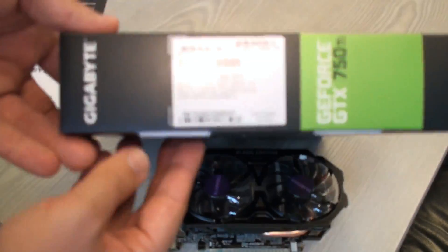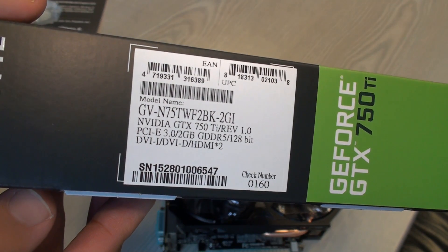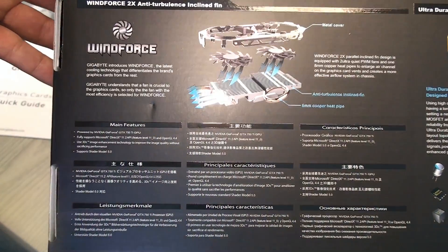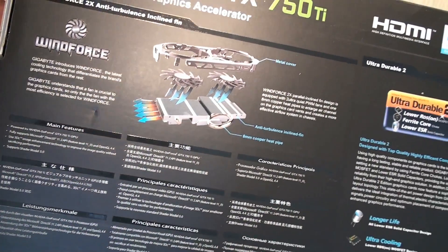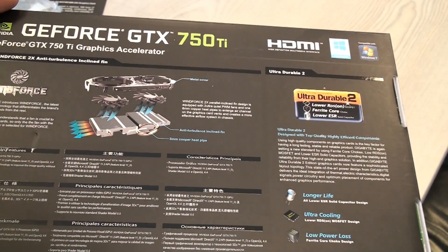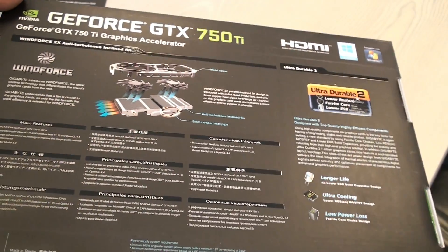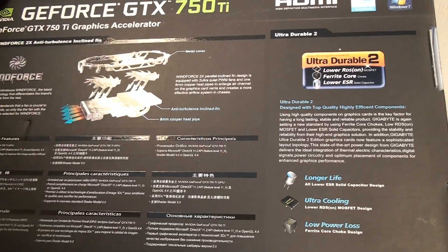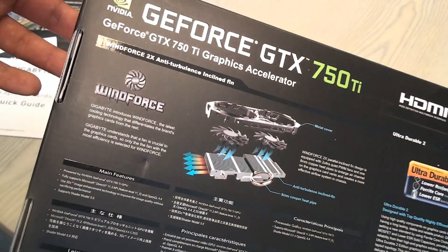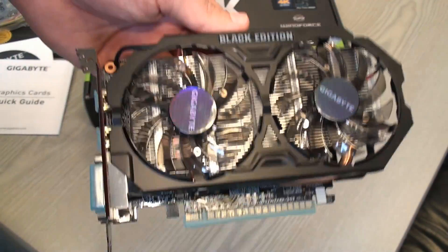This is the box. It's supposed to use ultra durable parts that should ensure longer life. You can see a Windows 8 compatible certificate, but obviously this graphics card needs to be fine with Windows 10. See you then.